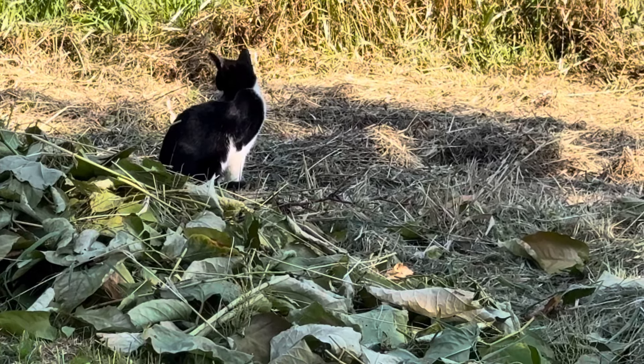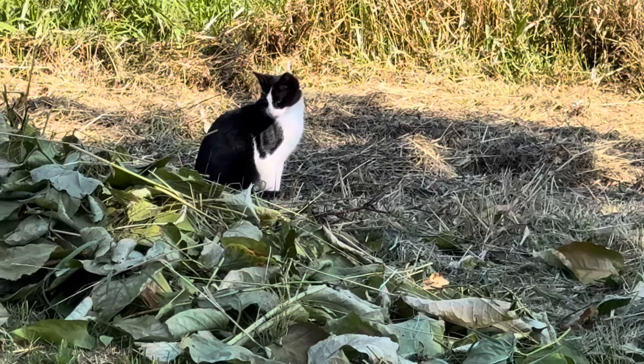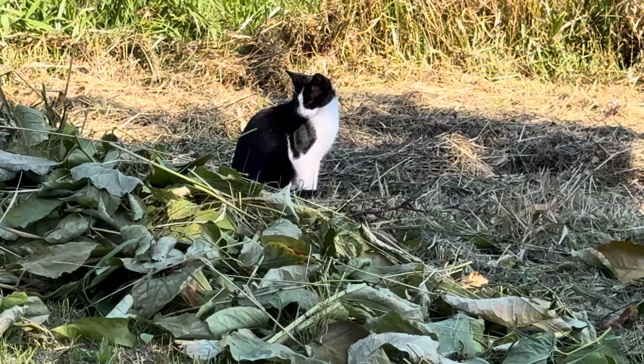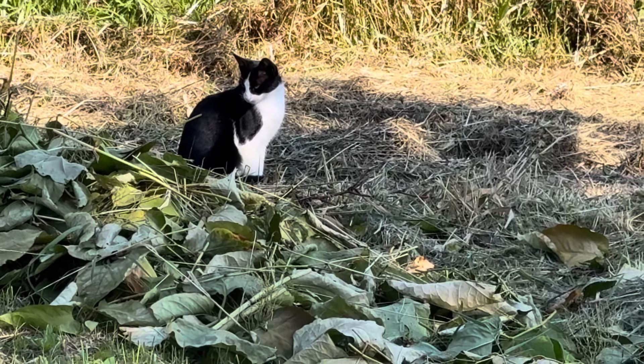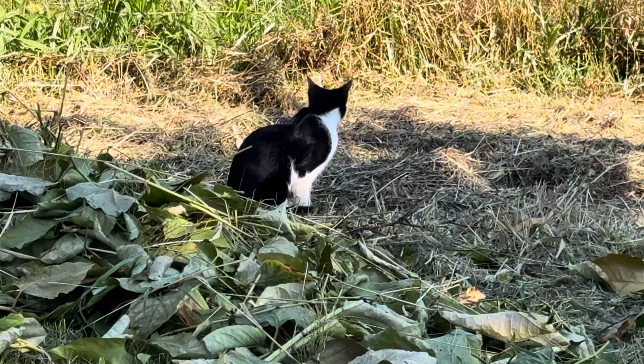I have kitty out here watching me. She's also watching one of the barn cats walking by in the tall grass — you can just barely see the gray. She's paying attention. She's always out here with me when I'm here.